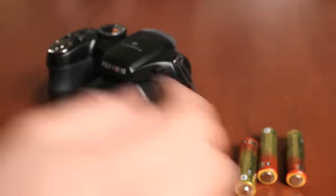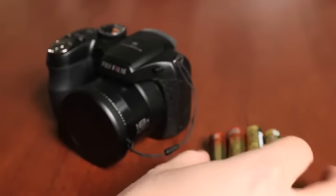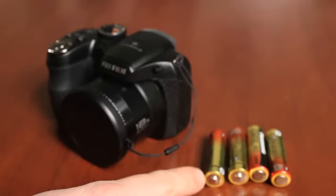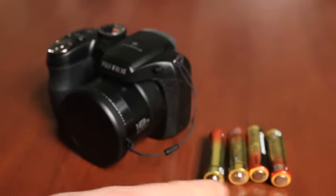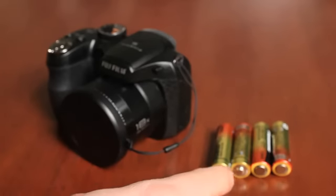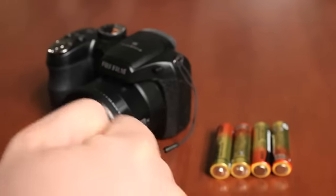First things first is to insert the batteries into the camera. The camera uses four AA batteries. It does include alkaline batteries, which are one-time use. We highly recommend you pick up a good set of rechargeable nickel metal hydride batteries so that you can use them over and over again.